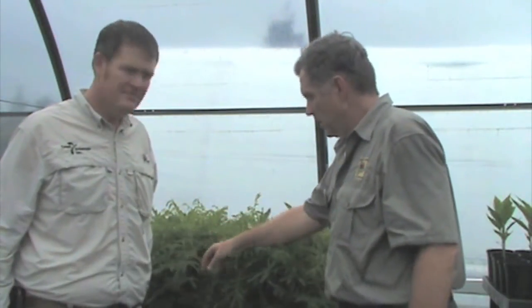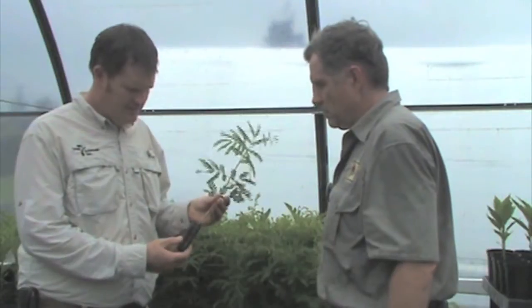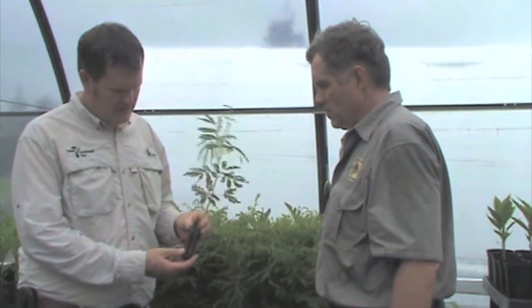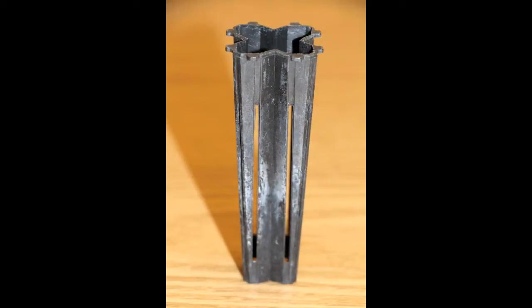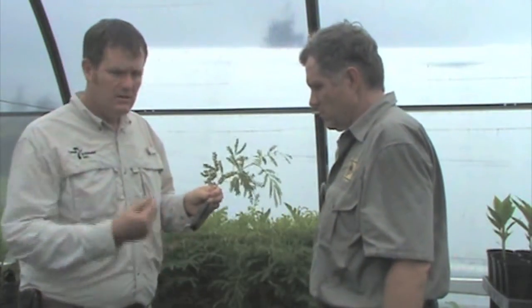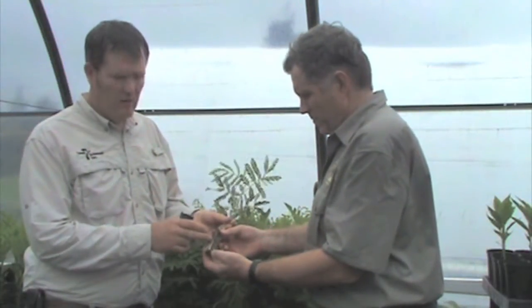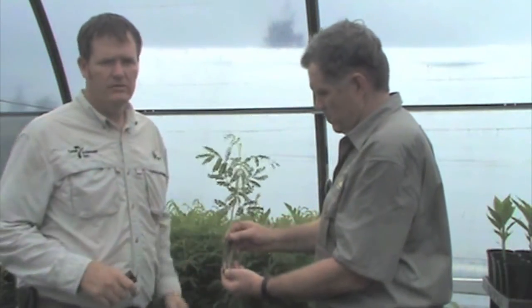I'm here with Nick Koch with Four Solutions. Nick's growing koa trees in a container he particularly likes. This is a BCC container — BCC is a company that makes pots and it's 65 cc's in size. I particularly like the square shape and the side slits and bottom holes that allow for air pruning, which keeps the roots from strangling the tree once it's out planted in the field. The seedlings are ten weeks old and they're ready to go in the ground. We pull them from the pot to find out if they've got a well-formed and solid root ball. The shoot-to-root ratio is also important, but mainly we're looking at the root development.